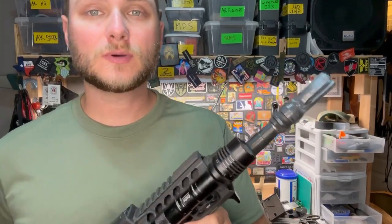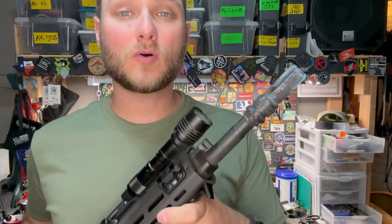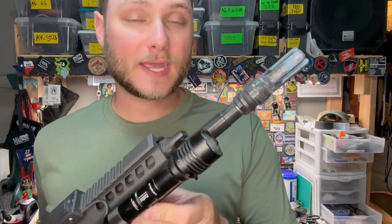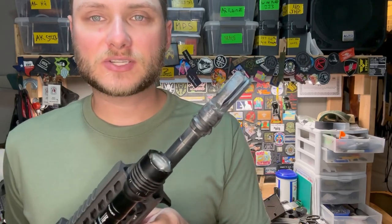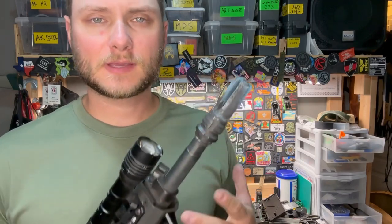So there you have it. If you have the GFHCE and want to know if your suppressor works, those are the numbers and measurements you need. There will be a list below of suppressors confirmed by users and PSA as compatible or incompatible with the GFHCE. If you have the GFHCRE, you're going to be good to go — it's just the original ones that may be limited in suppressor compatibility. Thanks for watching.